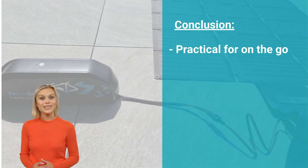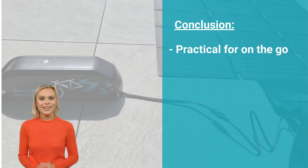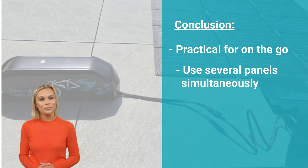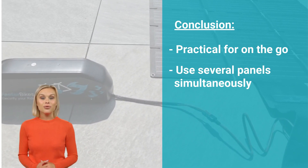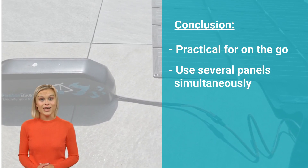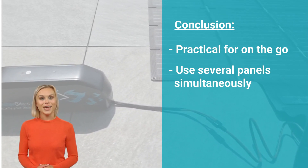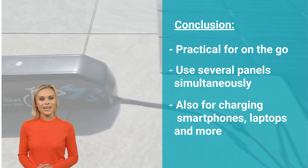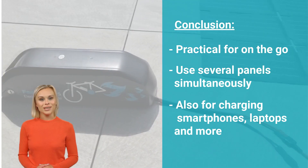Even when using a 36-volt battery, the average charging rate would still be more than 10%. Moreover, the option to use multiple solar panels simultaneously can significantly reduce charging times, providing even more convenience and flexibility. Additionally, the solar panel's compact size makes it practical for use while traveling, not only for charging the e-bike battery, but also for charging smartphones, laptops and more.